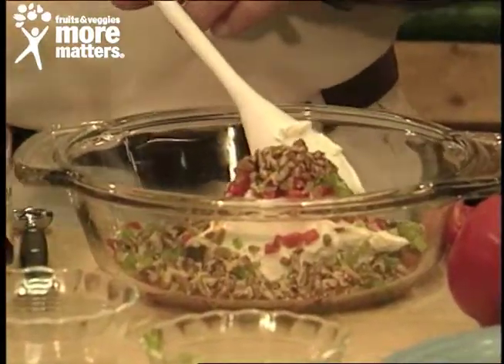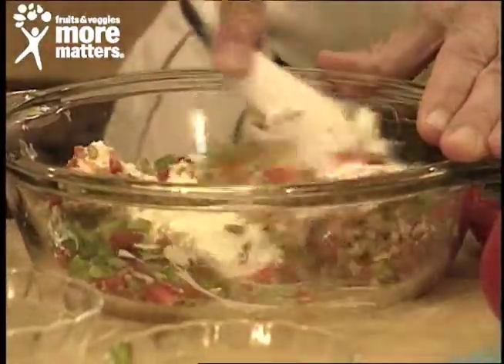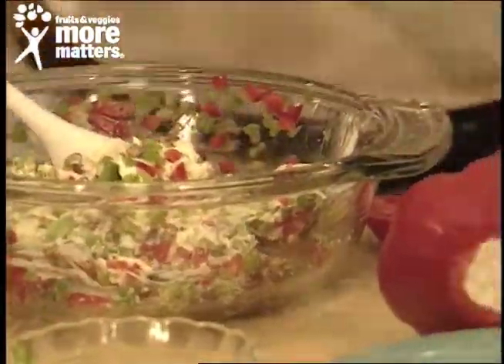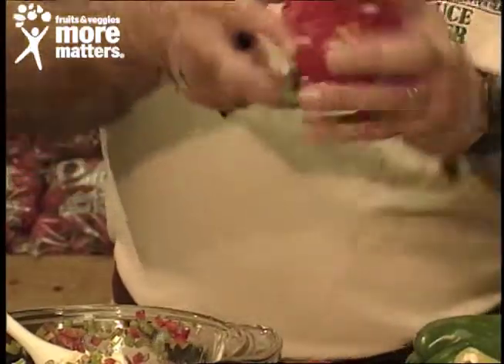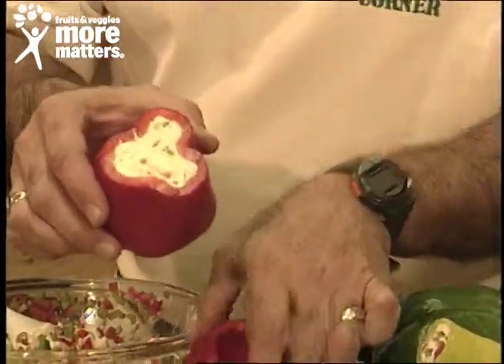Today it's Tabasco. You get that beautifully blended — we won't have time today, but you can see how the colors begin to blend as you stir. When your mixture is done, hollow out a pepper like we've done here with a scooping tool or a spoon and get the seeds out, or you can cut the top off, and then stuff the pepper with the cream cheese mixture.